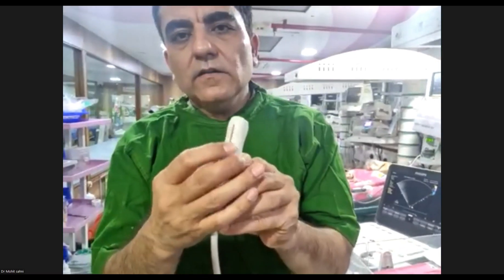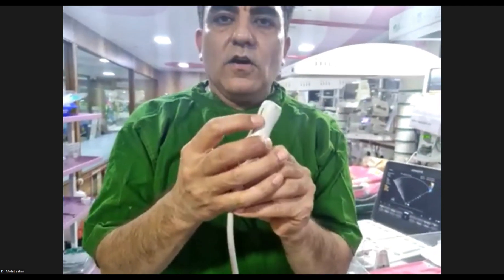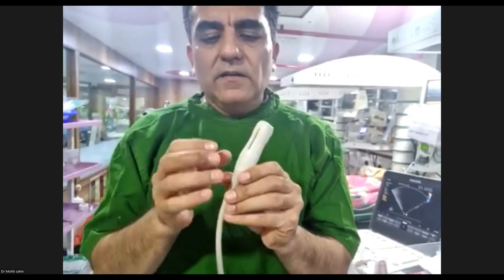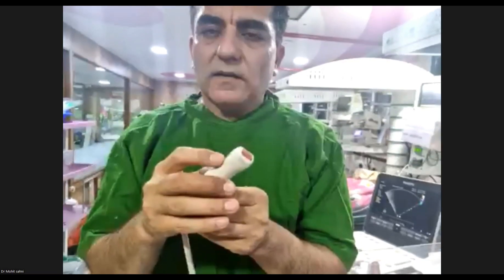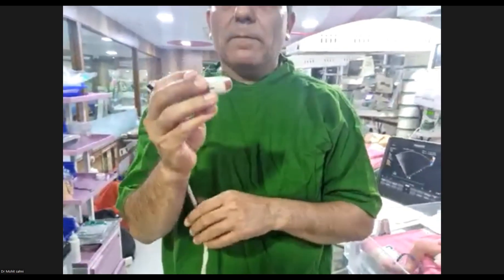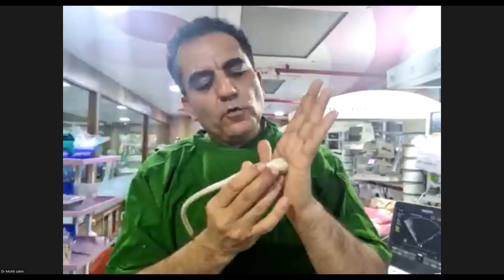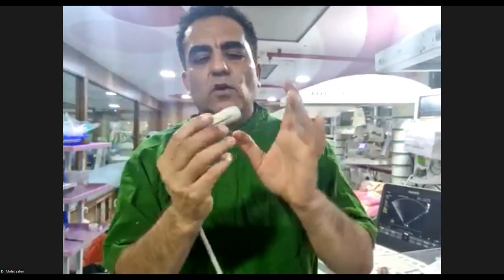What you see here is the probe marker — the one I always talk about, at 12 o'clock, 1 o'clock, or 11 o'clock. Every machine and probe has its own style — some have a dot, some an LED, and this machine has a big crossbar. This is your probe marker. This is your probe and this is your probe tail. When I talk about tilting or sweeping, that movement is always with respect to the foot of the probe — sweep up means the foot sweeps up, sweep down means the foot sweeps down.